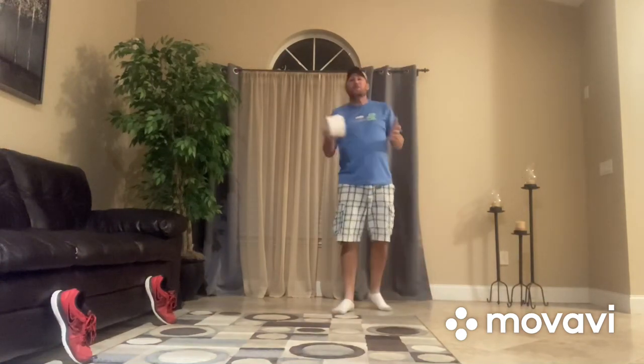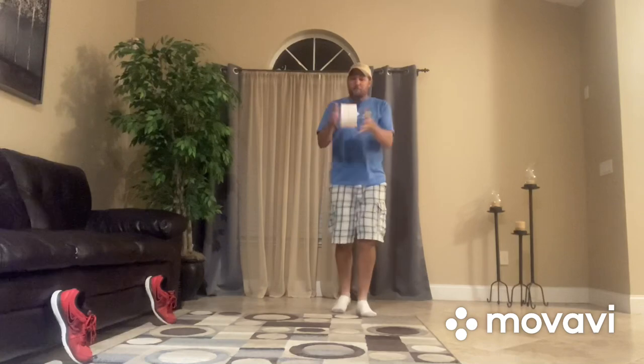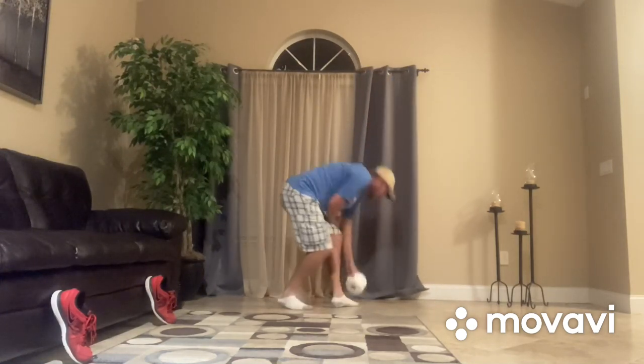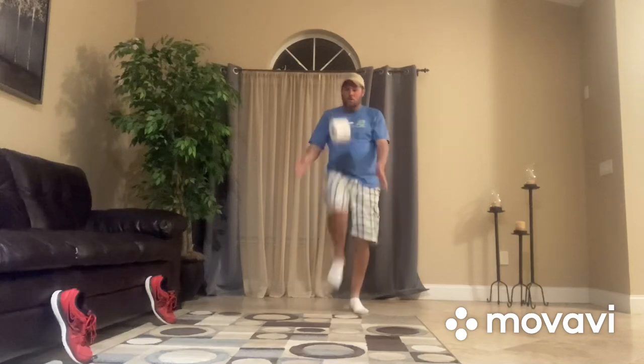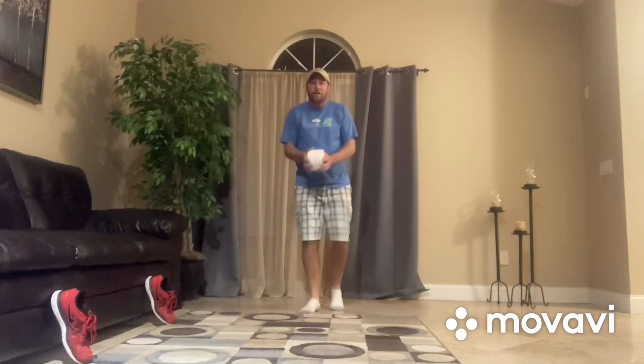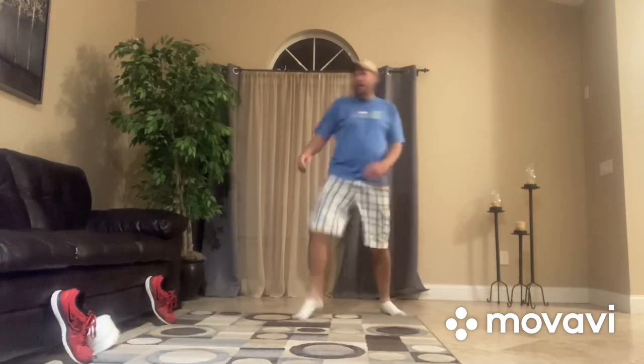Now how many times can you hit it between your knees and your feet? I got three turns that way — three turns again — one, two, three, four! Four!